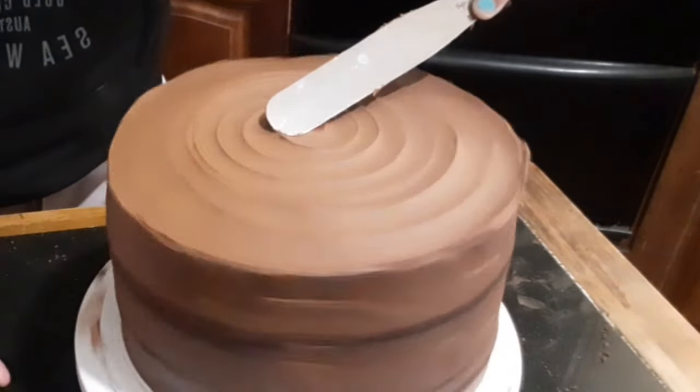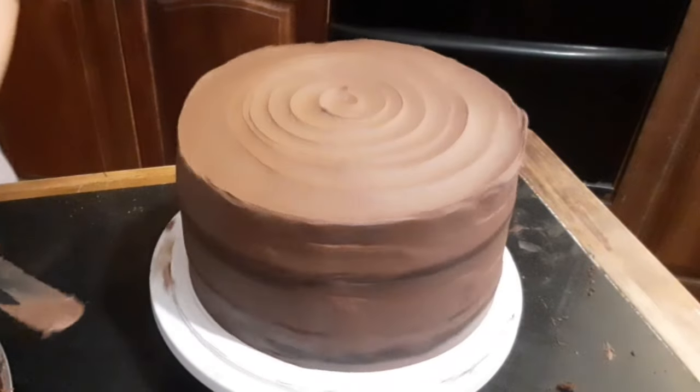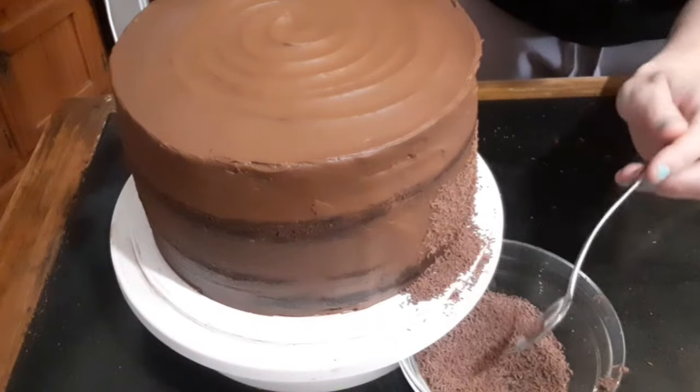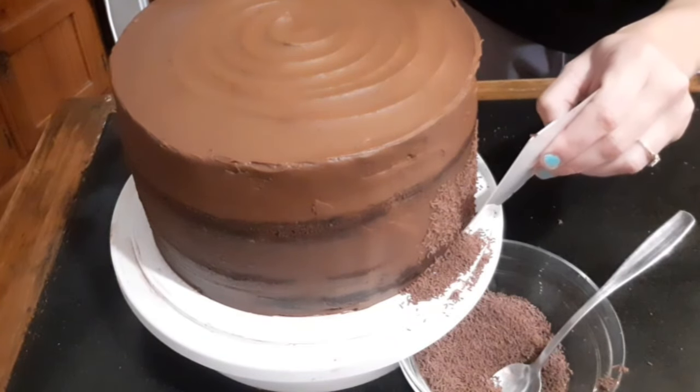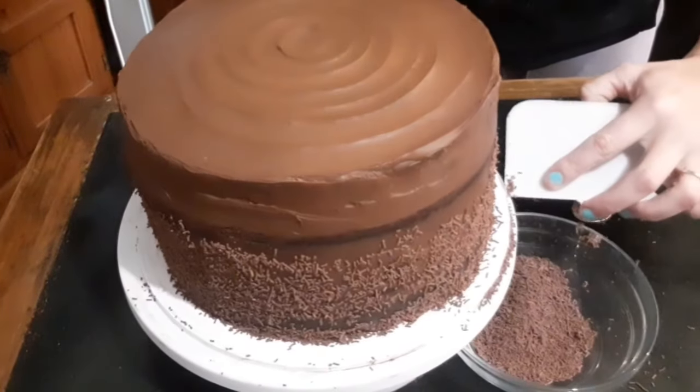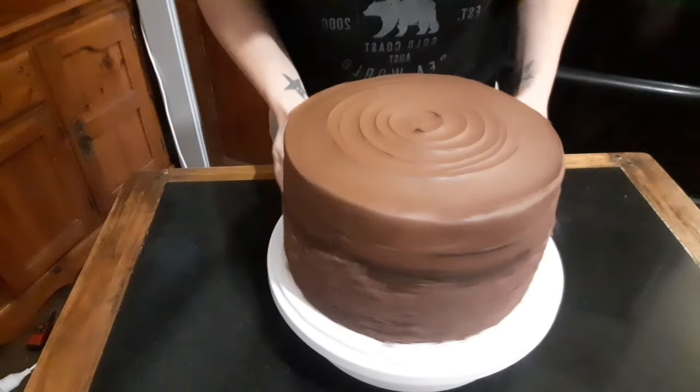And an extra little swirl on top as a final touch. Did someone say more chocolate? As a little something extra I'm adding some chocolate sprinkles to the base of the cake. This part can get quite messy if you're not careful so take your time.